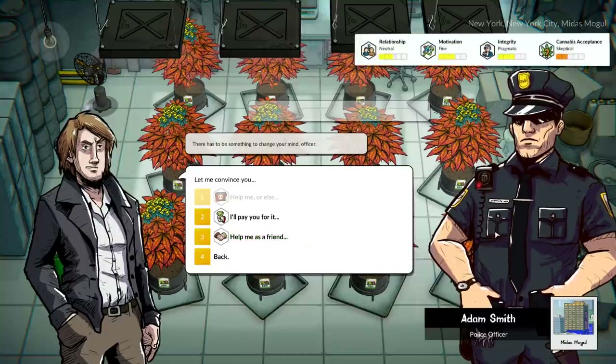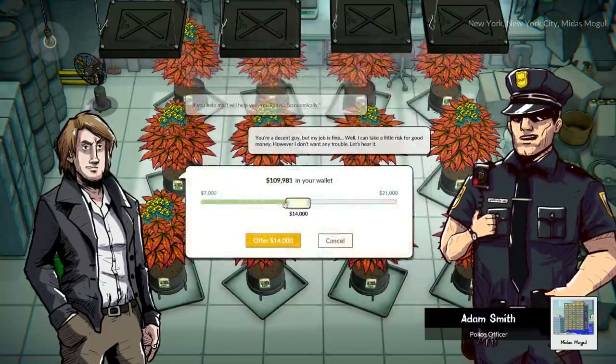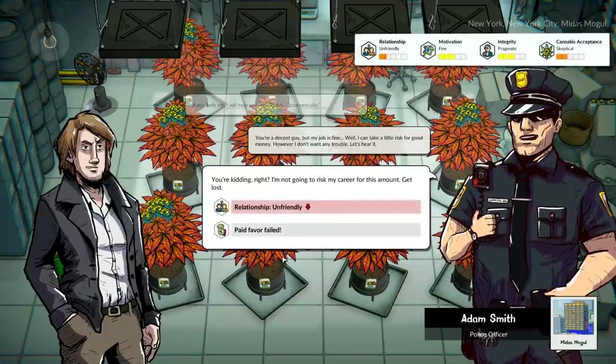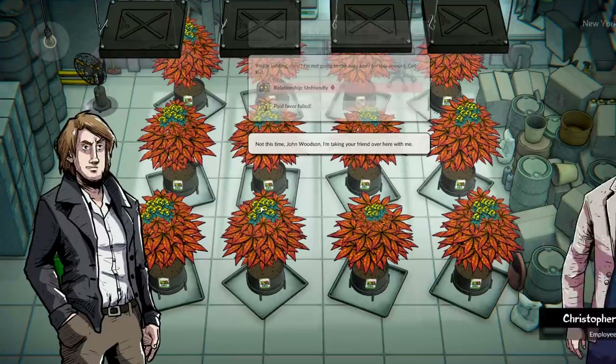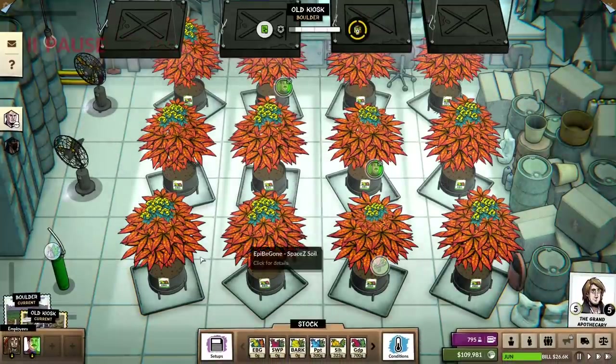We need to figure something out here — we're not that friendly. I'll pay him. I'm supposed to take 10 grand for this? Yeah, no. Okay, he's gone. See ya.